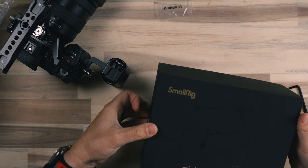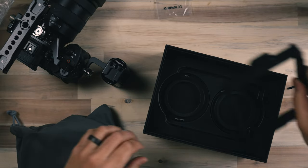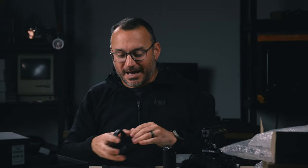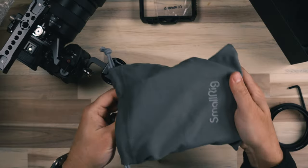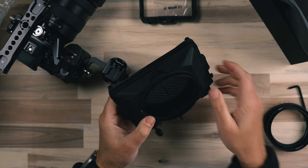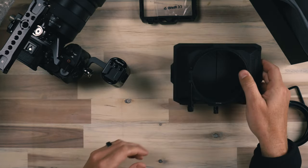Now let's pull out the matte box. The SmallRig mini matte box pro is a great matte box — it's very simple to use. It's very lightweight composite carbon material; this weighs almost nothing. And even when you start to add in some of these rings, because you may need one based on the lens you're using, it's still very lightweight. In a kit like this, I want to be able to get the look I'm going for and not be totally weighed down, which is why I'm building this out the way that I am.